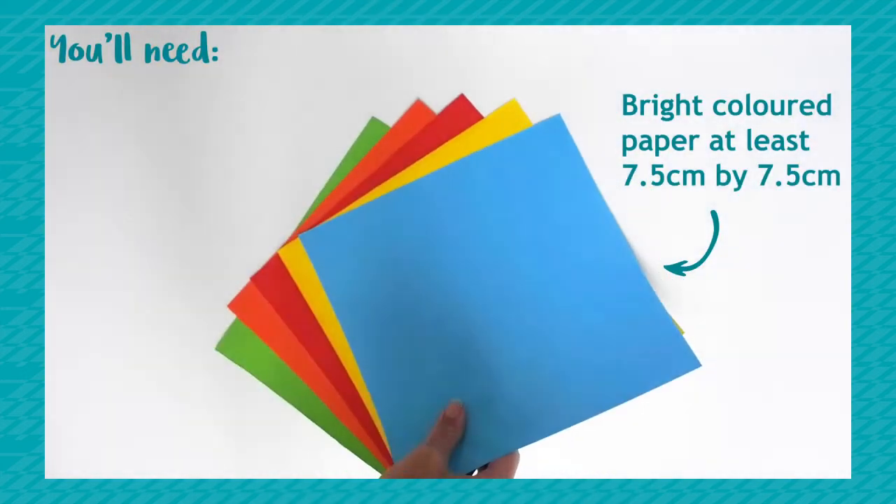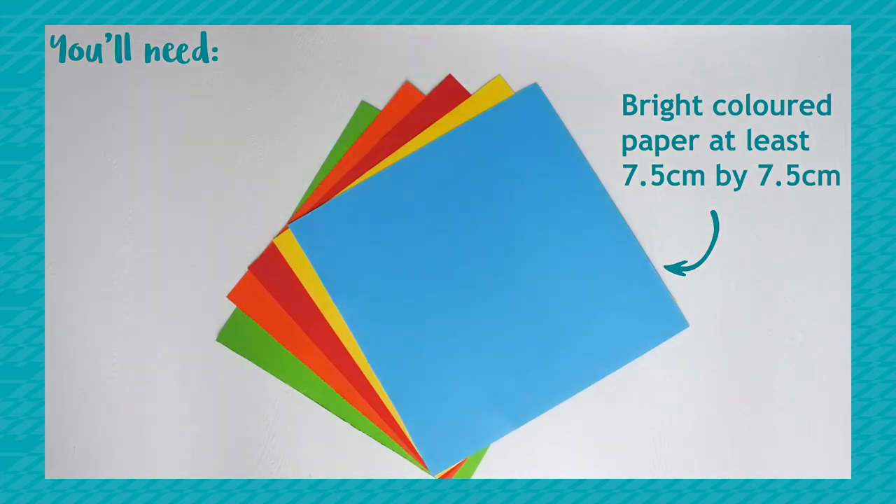To make the crane, you'll need a square of bright colour paper measuring at least 7.5 by 7.5 centimetres. You could have a selection of different colours if you'd like to make more than one.